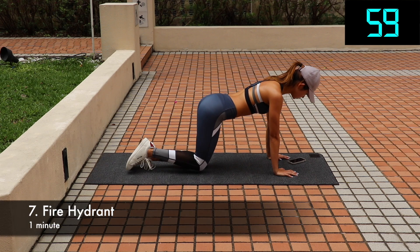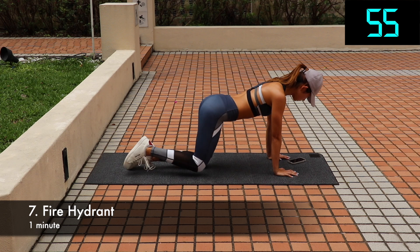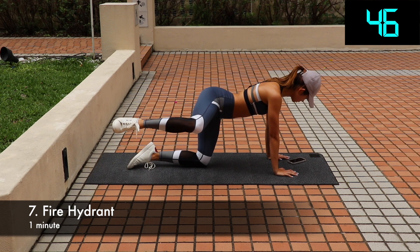Let's move on to fire hydrant. Start on all fours, knees directly under your hips and hands directly below your shoulders. Keeping your knees bent, raise one leg out to the side until your thigh is parallel to the floor. Then lower your leg back to starting position. Do it for 30 seconds, then switch legs.